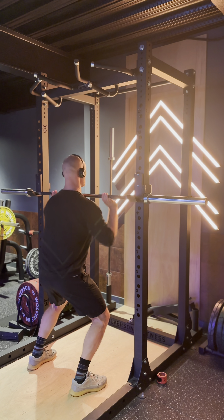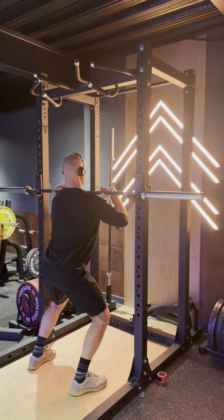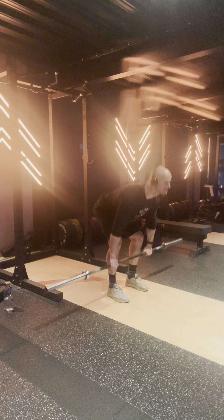Then I went into some side plank rotations — again, just another one to warm the core up, get it activated, get some blood flow through it.